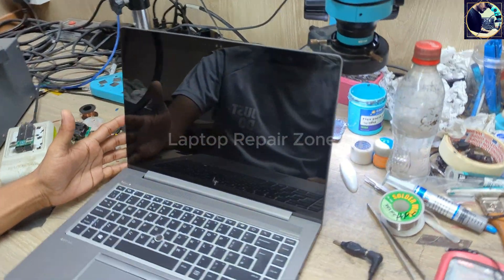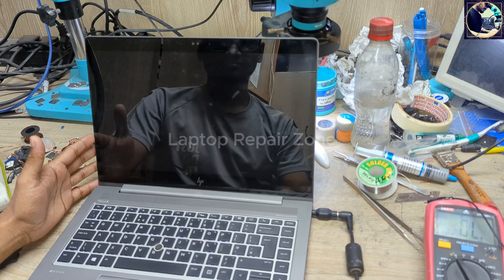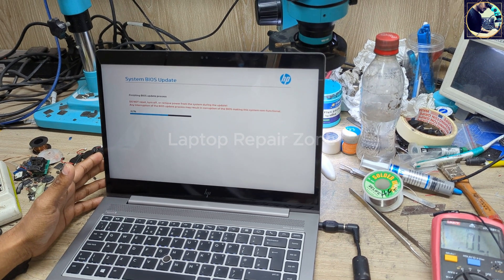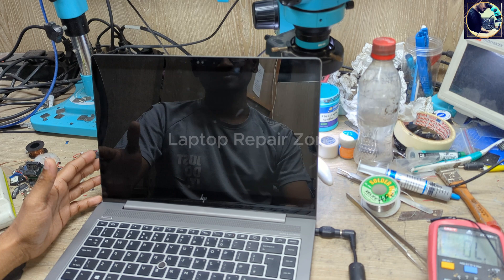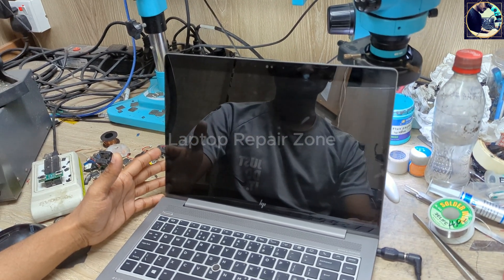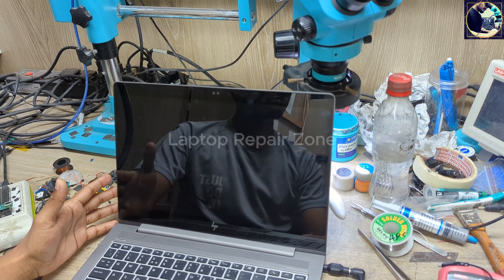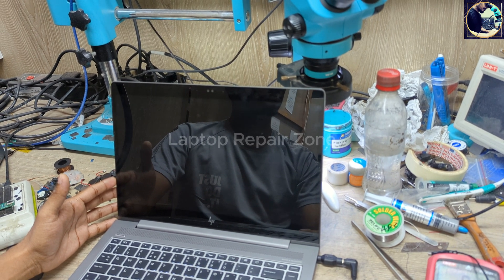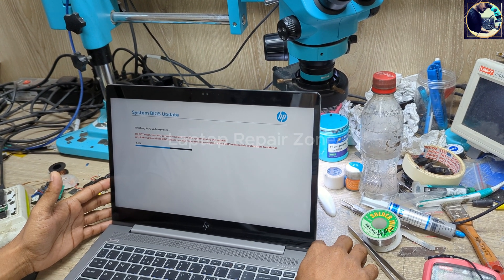As soon as I turn on this laptop it gets into BIOS update mode. As you can see here, it's updating the BIOS with a new version. It completes and restarts, but the fan is also spinning at maximum speed. Then it restarts and the same process starts again — this happens again and again. Now I will try to fix this problem.